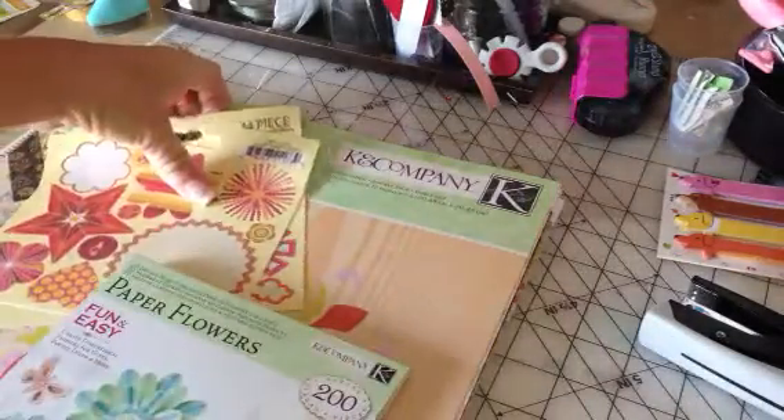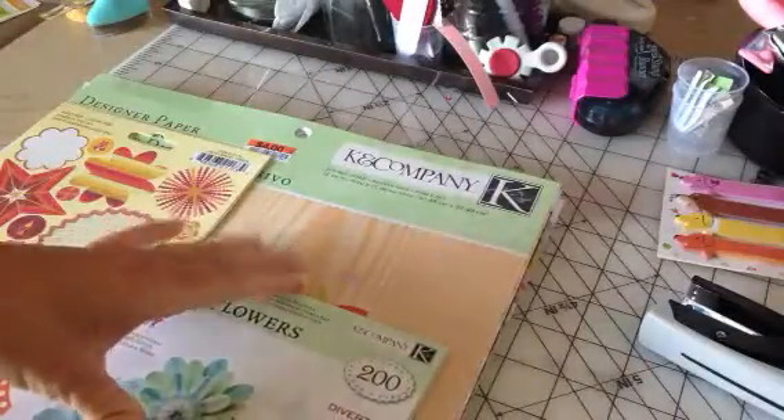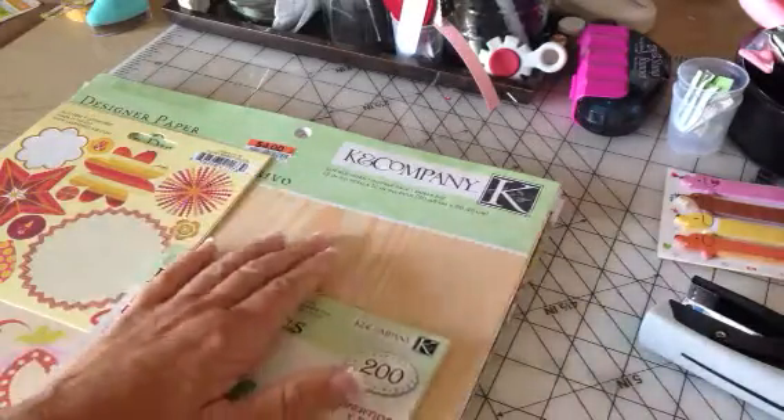Hi YouTube, so this is going to be my layout for me and Susan's challenge we have with each other. The kid picture layout — it's so weird because she had posted her video this morning and I was going to do mine today too.